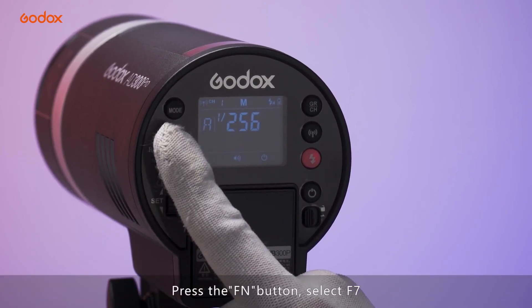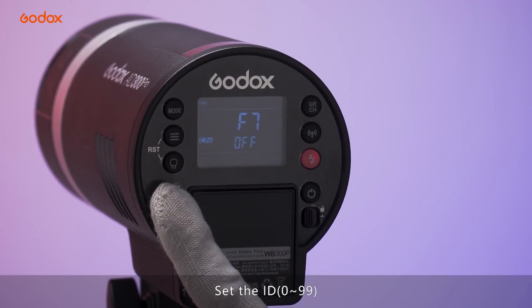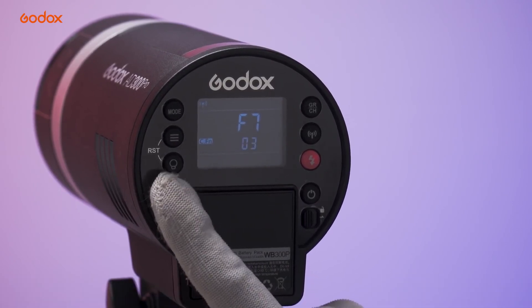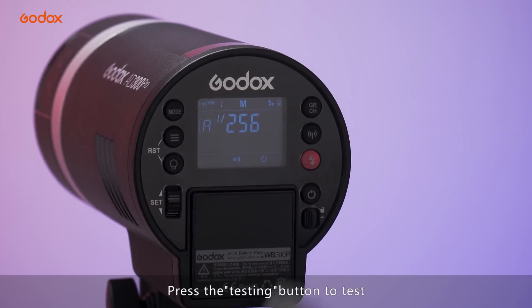Press the FN button and select F7. Set the ID to avoid duplicate channel interference. Press the test button to test.